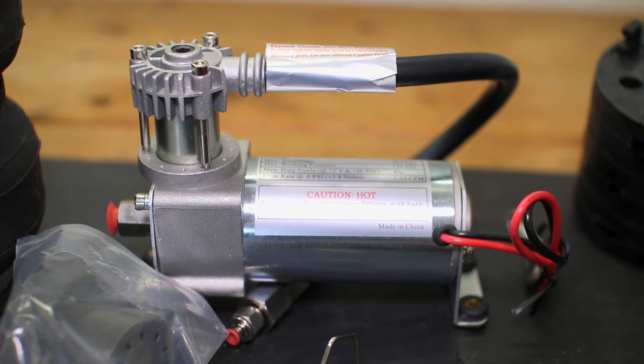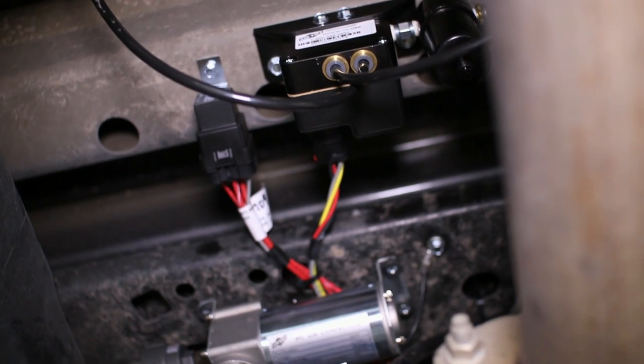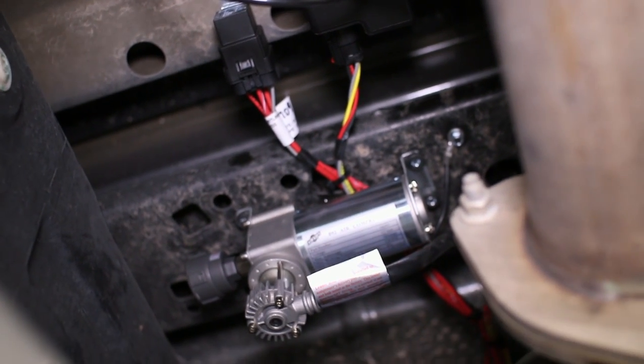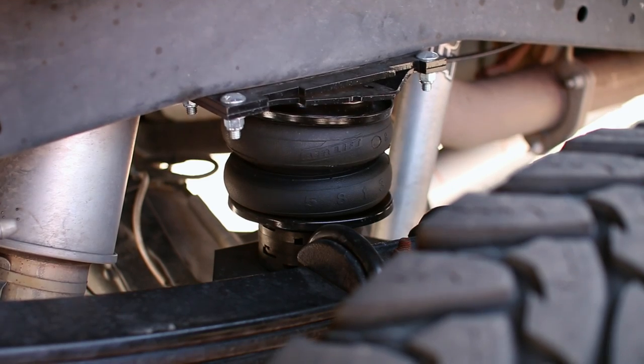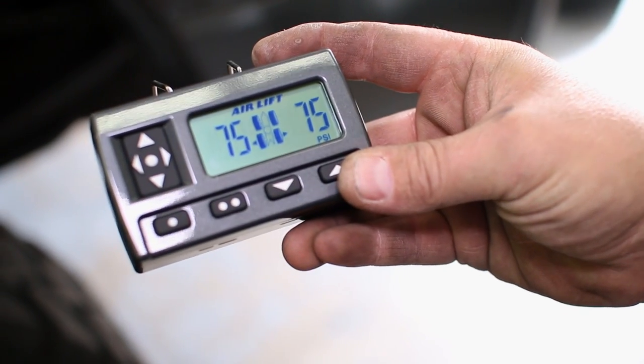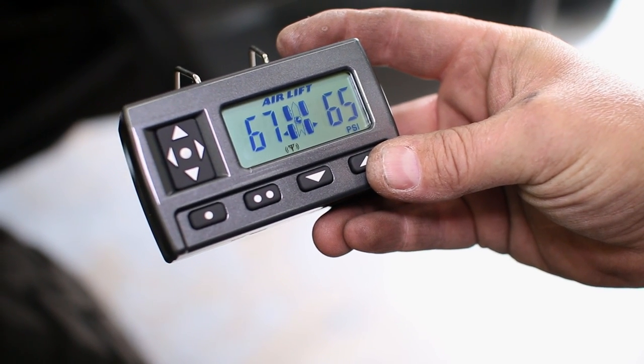If you're looking for an efficient way to keep your truck's air springs functioning at their best in an extremely convenient package, then the Airlift Wireless Air Dual Path Compressor System should be your go-to solution. This handy system uses a wireless controller mounted in your truck's cab to control the heavy-duty dual path compressor system that's hooked up to the included wireless receiver.